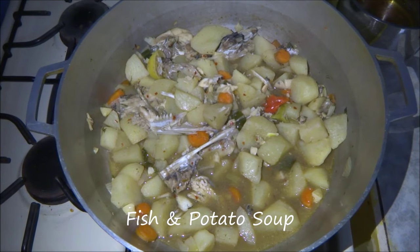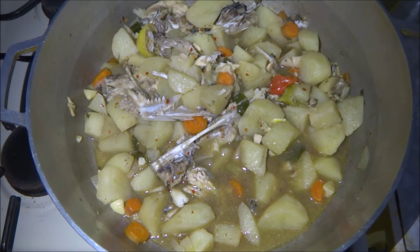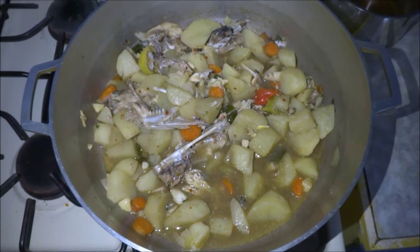Here we have the final product of the fish soup. As you can see, the barracuda is really tender — the meat just falls right off. It's really good, turned out great. Thank you very much for watching.